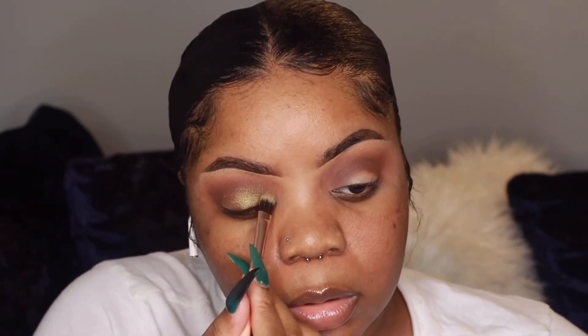Now I'm using a green shade from my One Size Beauty palette and putting that all over my lid first, then I'm going to top it with Citrine Envy from the Pat McGrath palette.